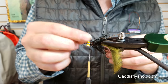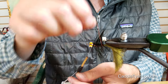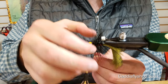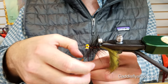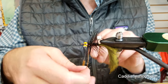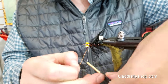A little trick — pencil eraser, so you don't poke yourself. And then we're counter wrapping with brassy wire. You can use whatever size you want — just to trap in that schlappen, just a little bit more durability. Tie off that wire.